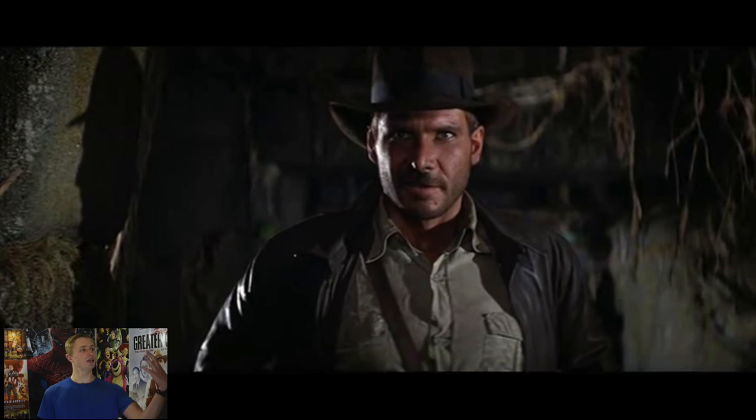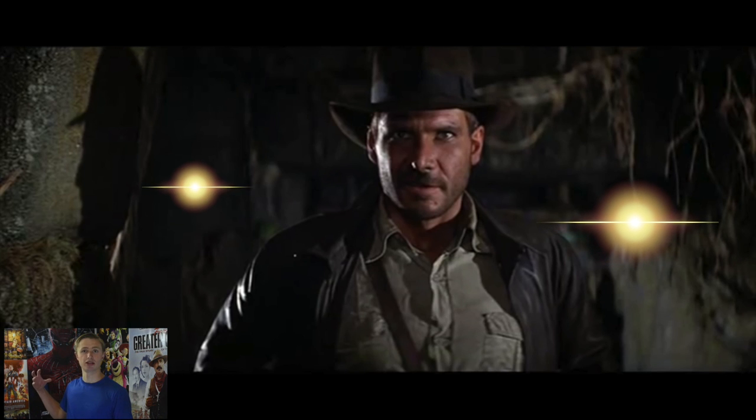For this shot, we'll notice that there's a light coming in from his left, which is pretty much the main fill light — this is the main light that's coming in for the shot. And then we'll notice that there's another light coming in behind him. It's also a backlight.